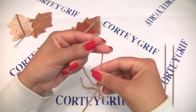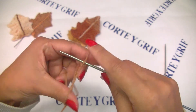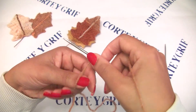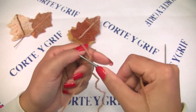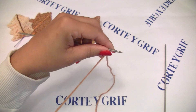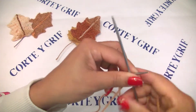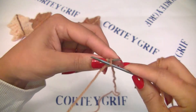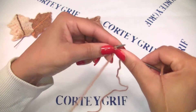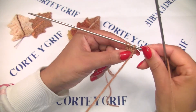I will start my leaf with a magic loop. I will cast on three stitches on my knitting needle. I have my first stitch and I will cast on two stitches more - one and two. I have my three stitches and I'll start to knit at the wrong side. Let's purl three - one, two, and three. This is row number one with three stitches. Row number two, we will increase two stitches on this row.